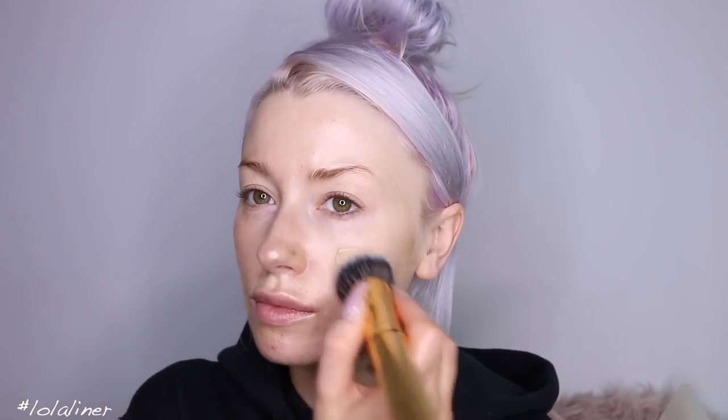I'm trying a new foundation in today's video — the EX1 Invisiwear Liquid Foundation in shade 1.0. I'm not 100% sure about this foundation. I don't hate it, I don't love it. I feel like it's just sitting weird on my skin and showing a lot of texture. It could be whatever I used underneath doing something weird to it. It's not the worst foundation — I'm not going to rule it out completely. I'll try it a few more times. Maybe it's just because it's not full coverage and I'm used to full coverage. We'll see how it goes throughout the tutorial.